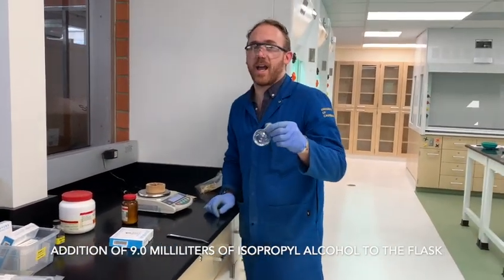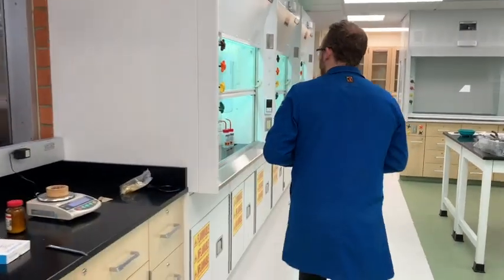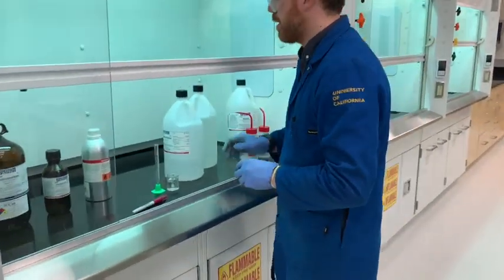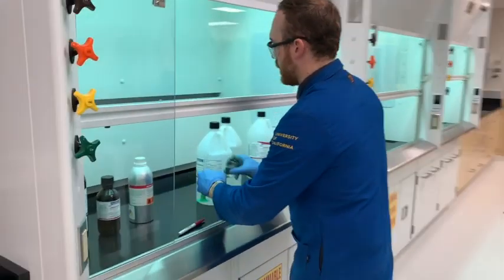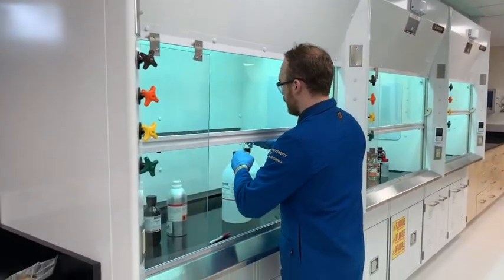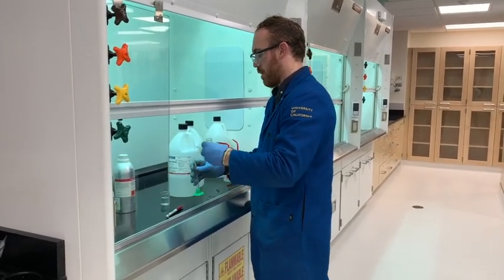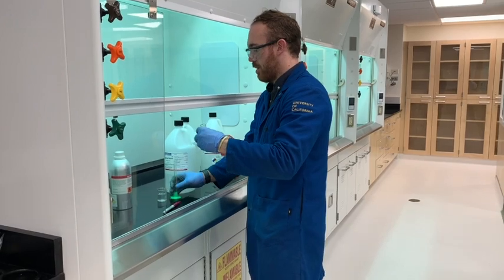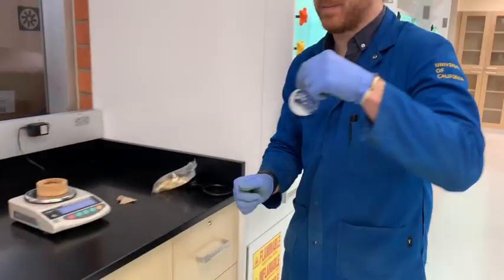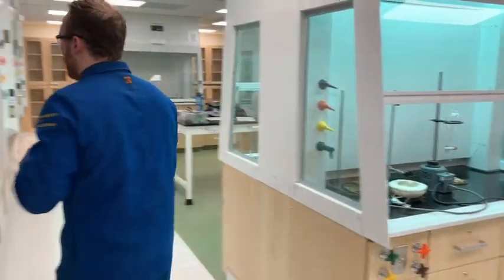So next, we're going to take this and add 9 milliliters of isopropyl alcohol, which I already poured into a smaller container. I'm going to try to do this with some finesse working inside the hood. We're just going to let the slurry sort of mix together, and I'm going to leave this over in the hood until I need it.